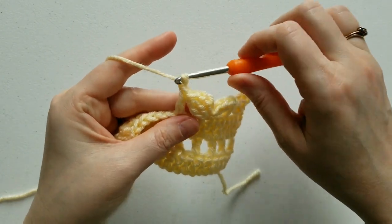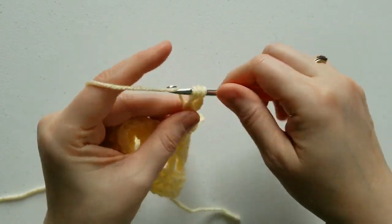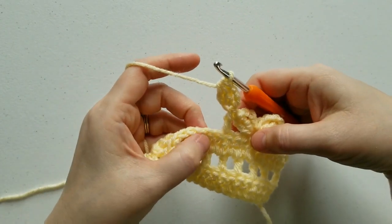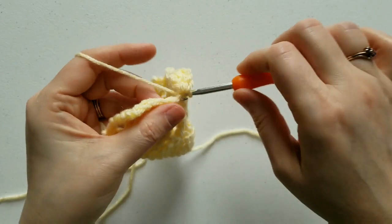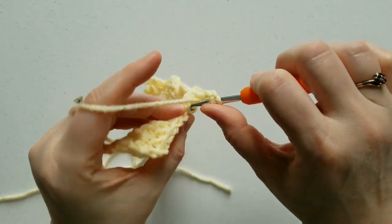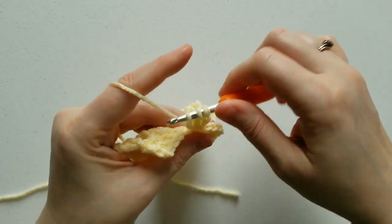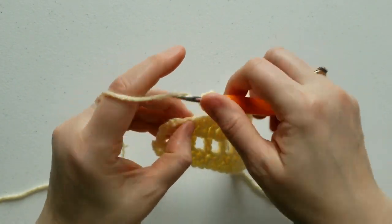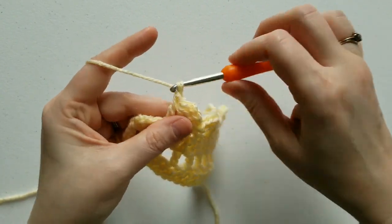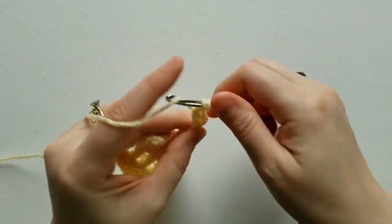On top of your double crochet, you're going to chain 4 and complete your cluster in the first chain. Skip 2 stitches, and in your third stitch single crochet. Chain 3, complete your cluster. Skip 2 stitches, double crochet. Chain 4, complete your cluster in the side, or in the chain 1.